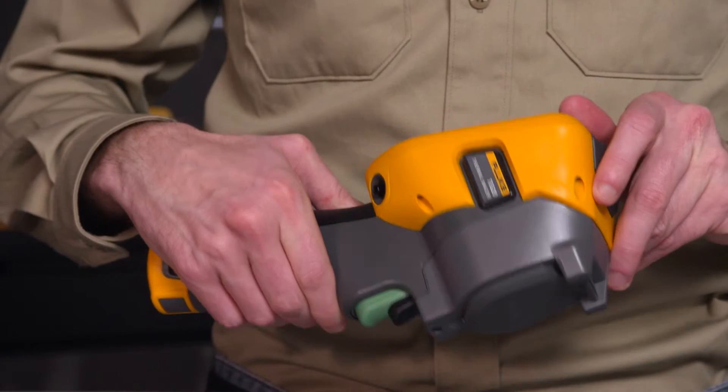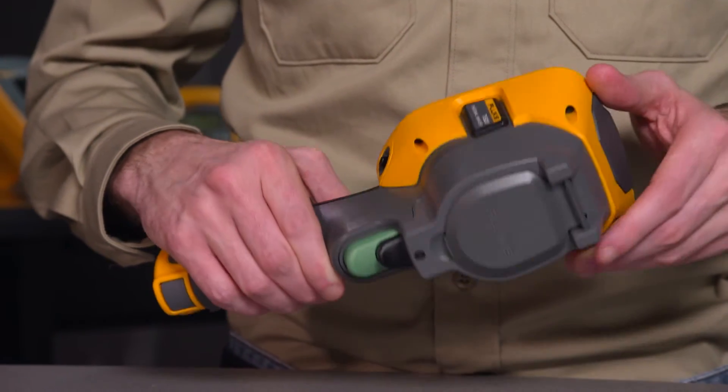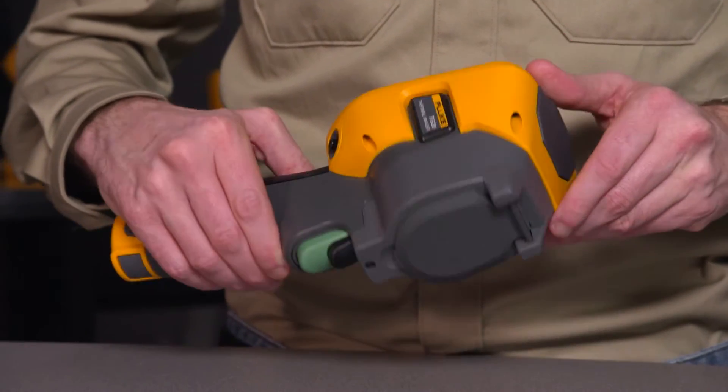Second question we get: what is the focusing system? The TIS-20 has a fixed focus form factor that makes it very efficient and easy to use. Basically, it's a point and shoot. If you require a more advanced system such as laser sharp or multi sharp, I recommend looking at the TI-450 camera.